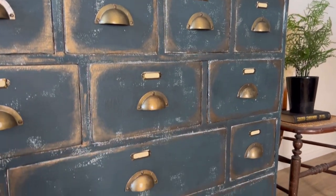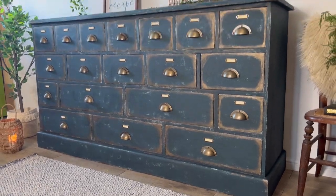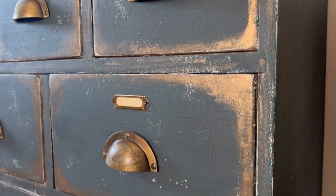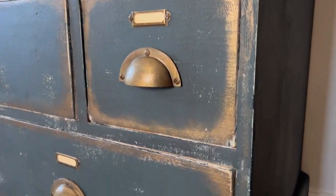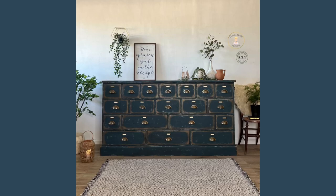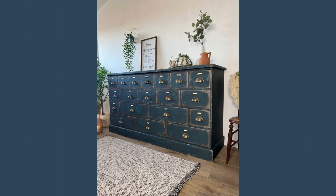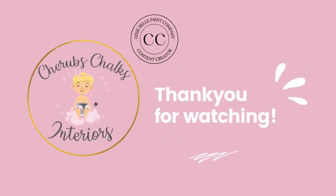I think this piece has so much character and has been a real joy to work on. I find Terra Clay paint to be so much fun to work with, and the possibilities are endless. I hope you've enjoyed watching this video and feel inspired to start your next project. Remember you can find us at Cherub's Chalks Interiors on all of the social media platforms, and you can also subscribe to our channel here to be notified when we next post. Thank you for watching and see you next time!